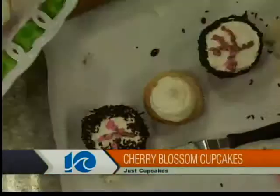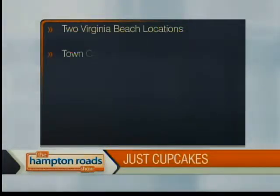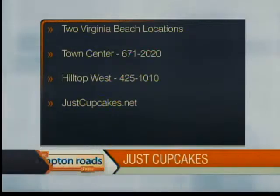Look at that — that's awesome! Yes, you can check us out on Facebook and Twitter, and we'll have this lovely cupcake at both stores. Most of them will look like this, and we also did our signature swirl on some too. Jennifer Morris, thank you very much. Don't forget, two locations in Virginia Beach — Town Center at 671-2020, or Hilltop West at 425-1010, or find them online at justcupcakes.net. Thank you very much.